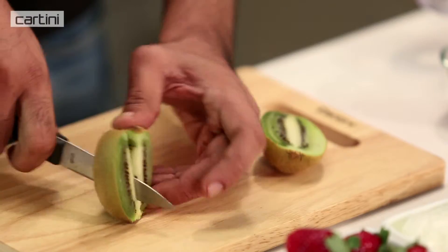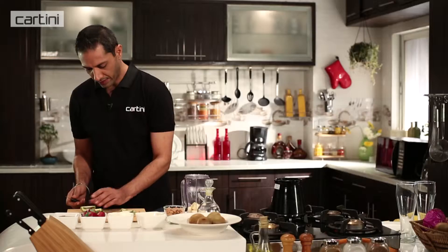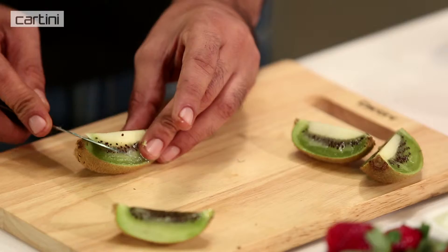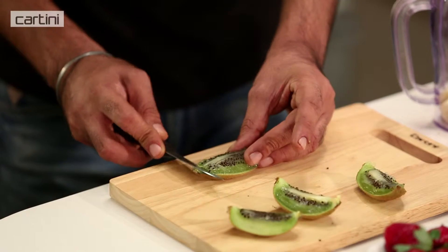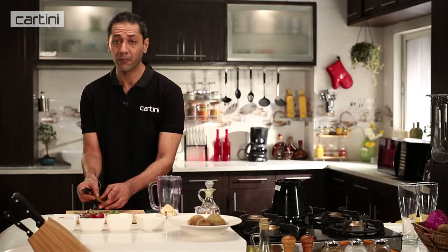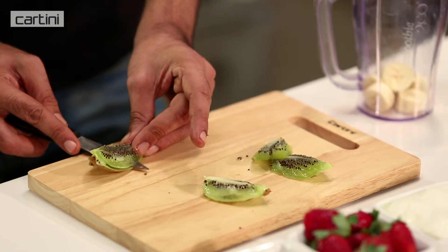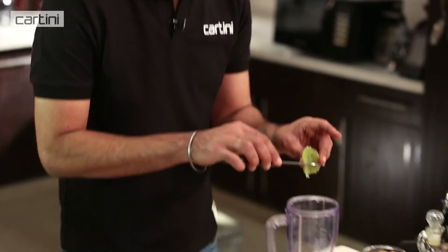Now I'm just going to quarter the kiwi, and then with the help of this lovely bit of kit, we need to get rid of the rib of the kiwi. I'm just cutting along the edge of the peel. I think it's imperative that you have a proper sharp paring knife such as this one. Kiwi done — into the blender it goes.